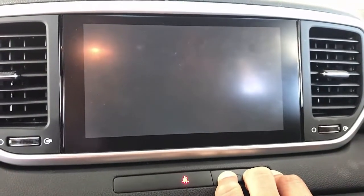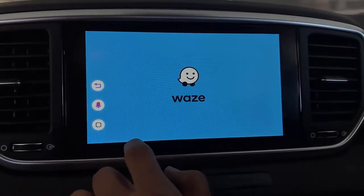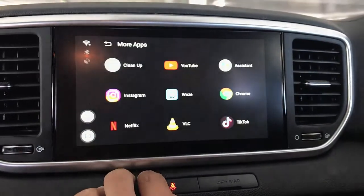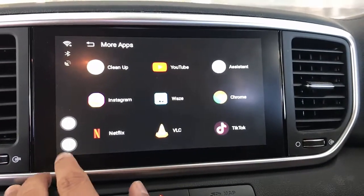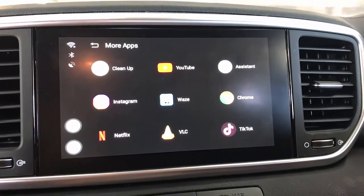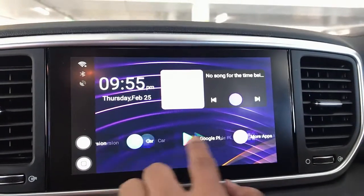Waze is already installed. In regards to GPS, if you drive a Porsche or an Audi, this product is going to take the GPS from the car. If you don't have an Audi or Porsche, the product comes with a GPS — I'll show you the GPS later on.